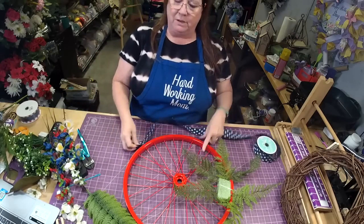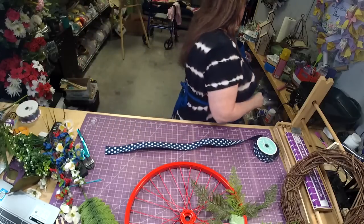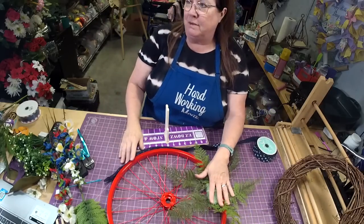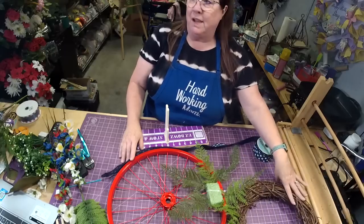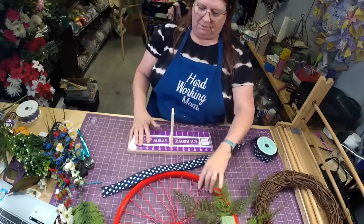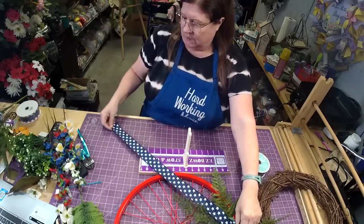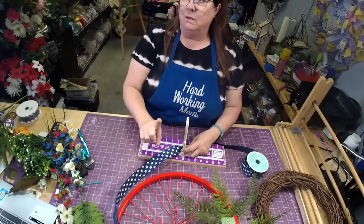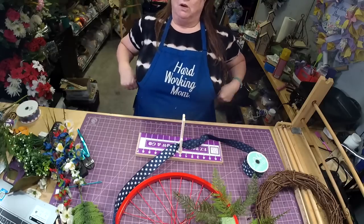I wanted to do something different, so I thought with the red it would look really cute to just have the blue stars. I like that a lot. This little method is really easy and I think it'll take some anxiety out of doing things like this. We want long tails — let's do a 25-inch tail. You only need one roll of ribbon.